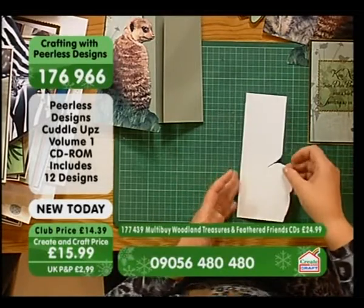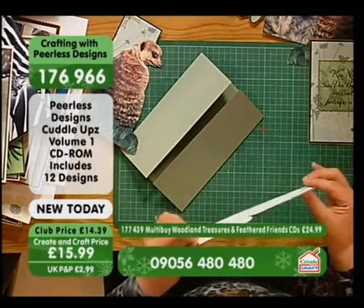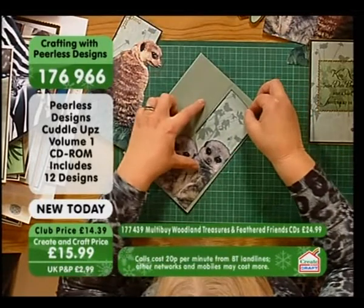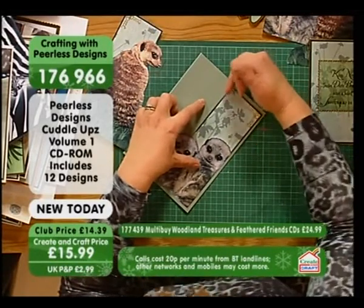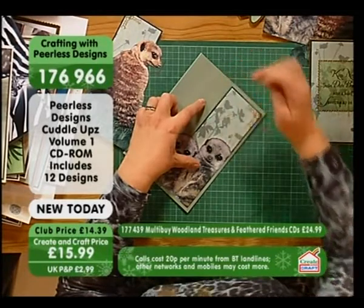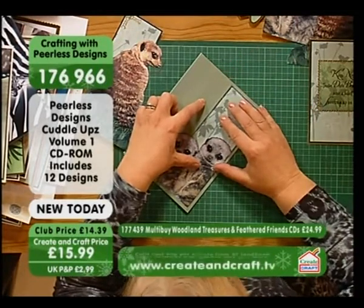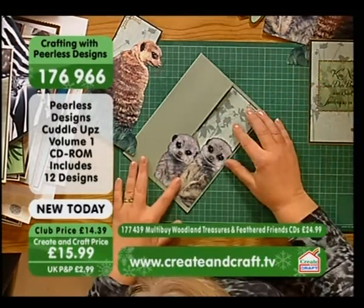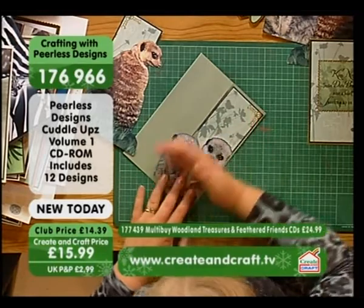Obviously at home you'd be a bit quicker. And we're just going to line this up. Now when you pop it down, just make sure that the inside edge — where the actual closure is — lines up to the edge. You can have a border all the way around everywhere else, but make sure that bit lines up.